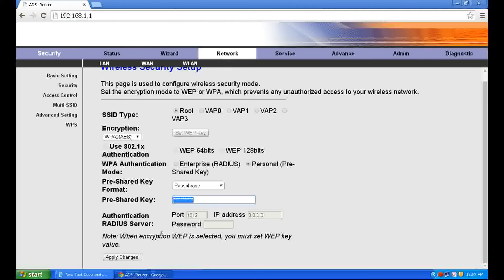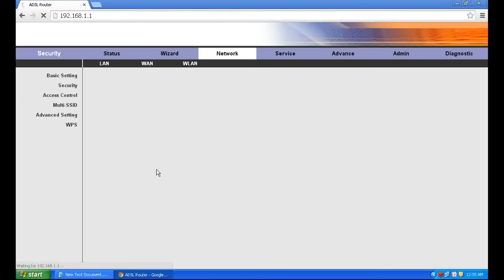For example, I am entering 1, 2, 3, 4, 5, 7, 6, 8, 8 as the password. Apply changes — it will take 20 seconds.